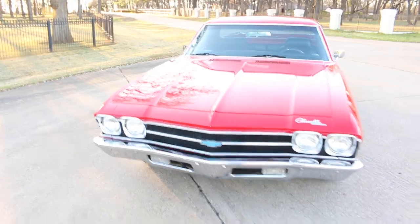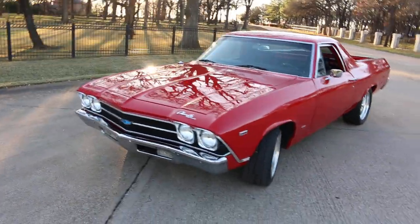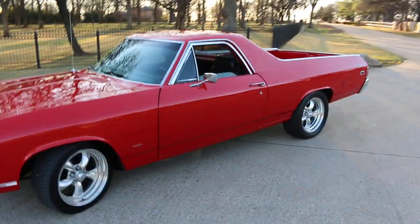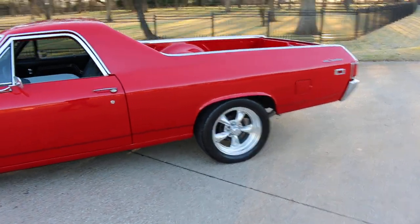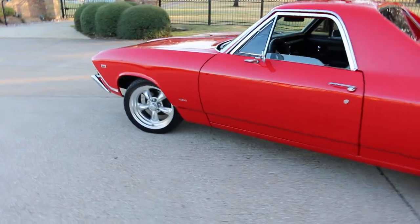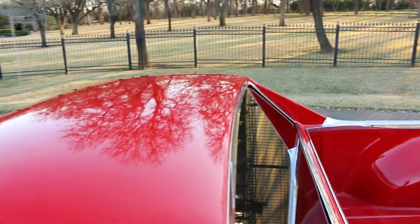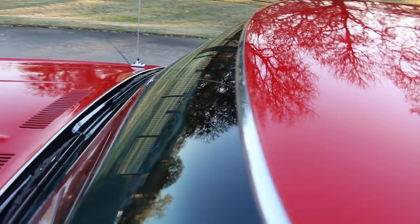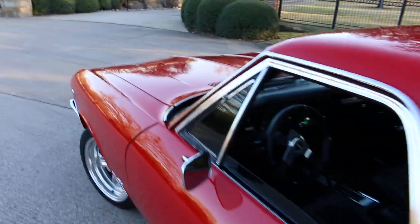It's just a really pretty El Camino, one you can drive around and enjoy, and if you want to burn a little rubber you certainly can — that motor's got plenty of torque. Just want you to see the roof, it's all slick, the moldings are nice. It's just a really good El Camino you can enjoy this summer.